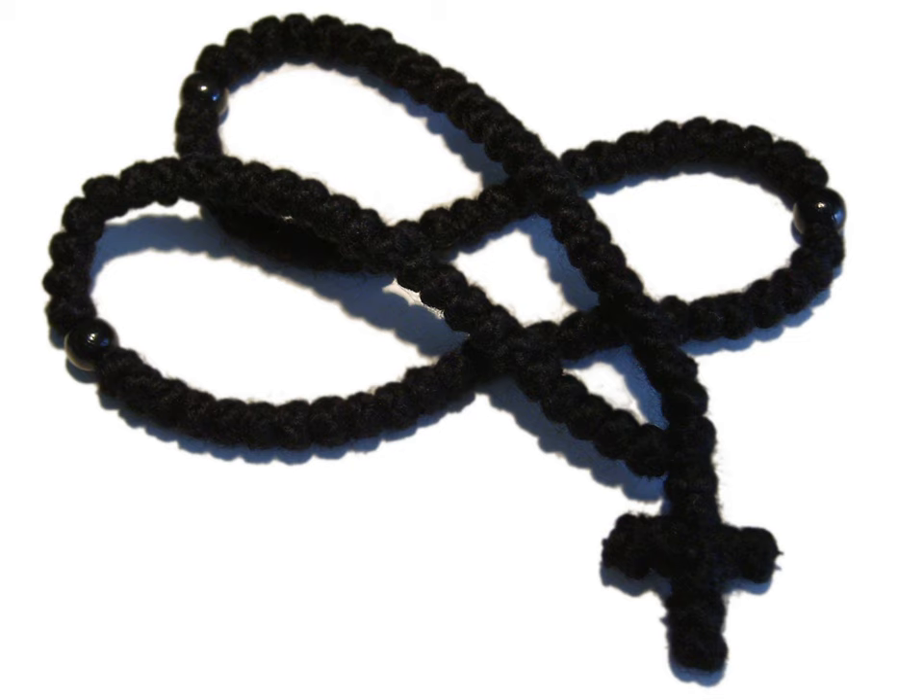The typical prayer rope has 33 knots, representing the 33 years of Christ's life. Oriental Orthodoxy also uses the prayer rope, where it is known by its Coptic name.